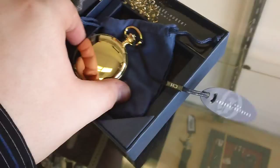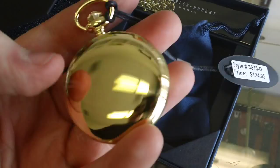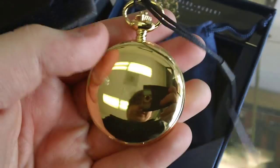Hey folks, here's another great stopwatch from Charles Hubert. It comes in its nice, black, elegant packaging. It's nice and gold, brand new — you can tell. There's still the plastic around the stopwatch.